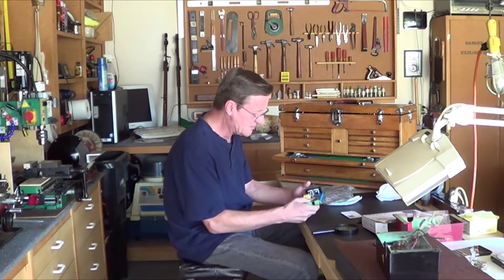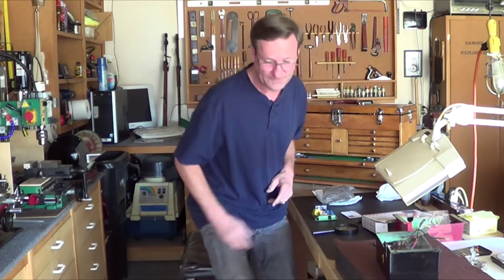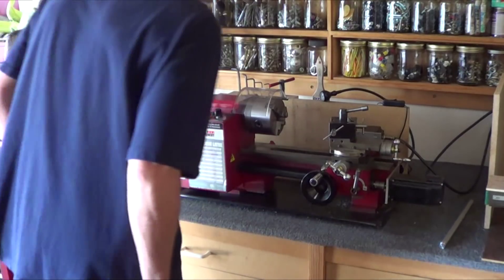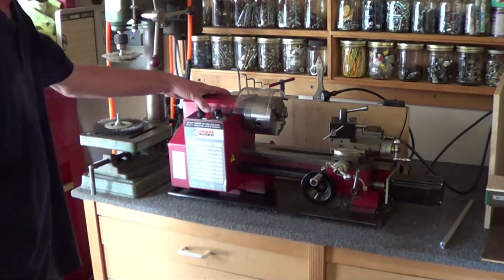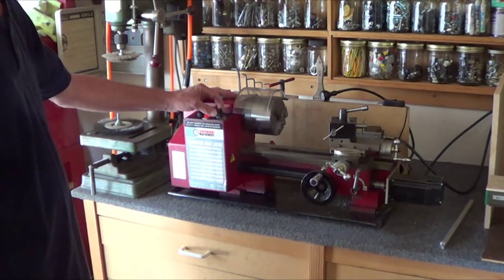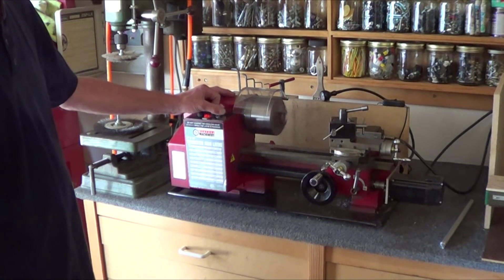Let's get it in the machine and see what happens. Alright, here we are. Got it in there. Plugged in. Power. Yes. It works.